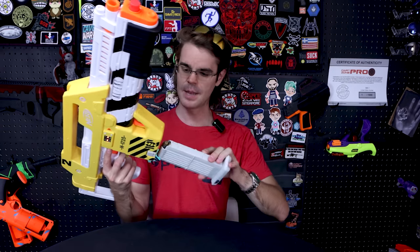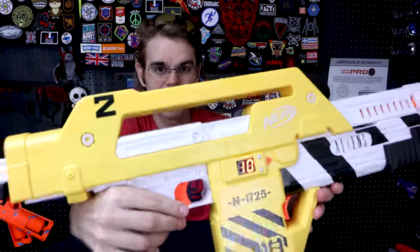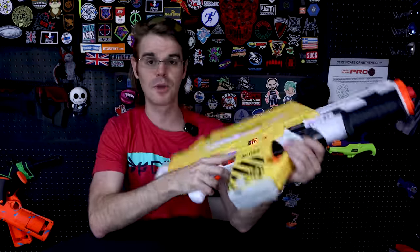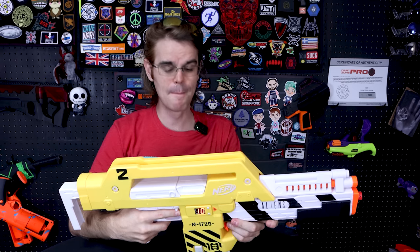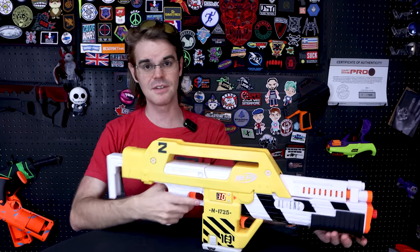It takes one mega dart up front and then 10 elite darts down here. When you load those in, you get an ammo counter on the side. That's pretty sharp. Of course, the ammo counter is very dramatic in both of the primary class weapons in the movie Aliens — a big part of their on-screen presence. This does not appear to be an adjustable stock, which is kind of a shame.